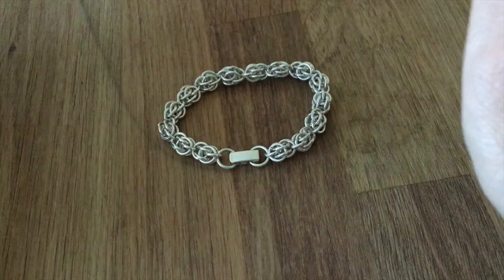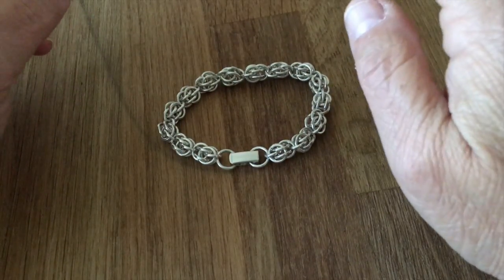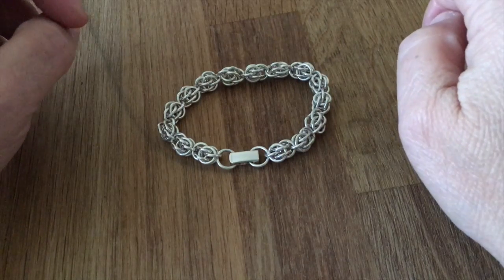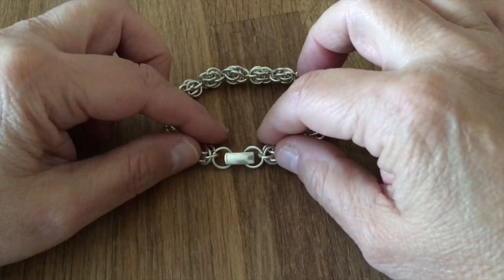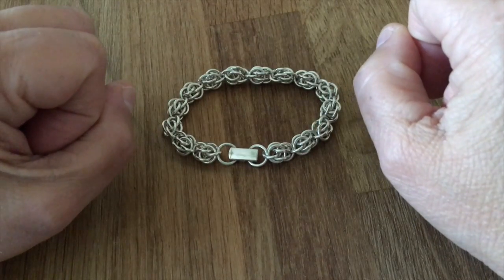So when you receive your jewelry it will look like that, and it's easy to open — but you may wonder how to close it properly so that it is secure, and this is what I'm going to show you.